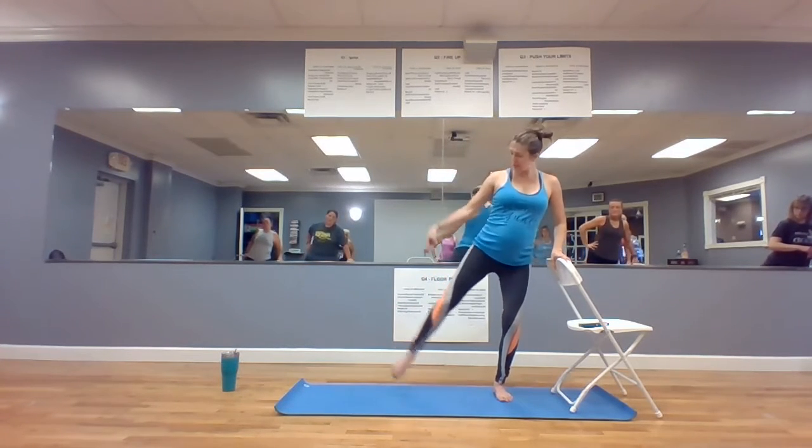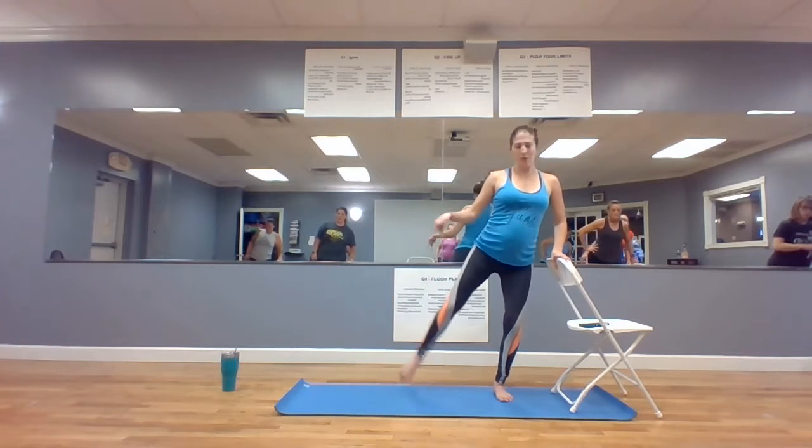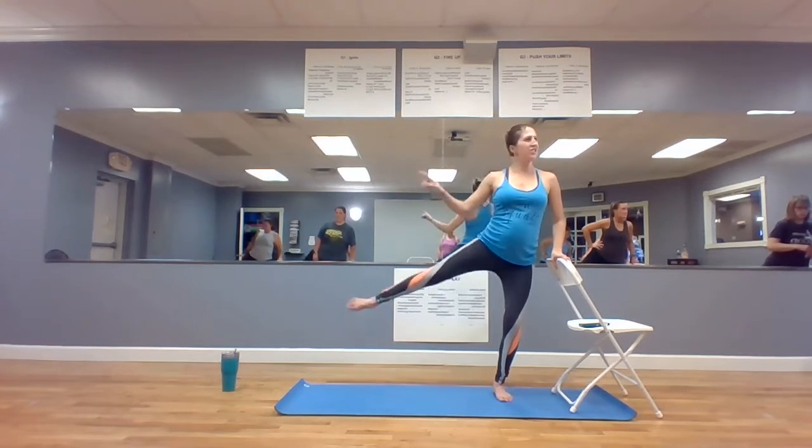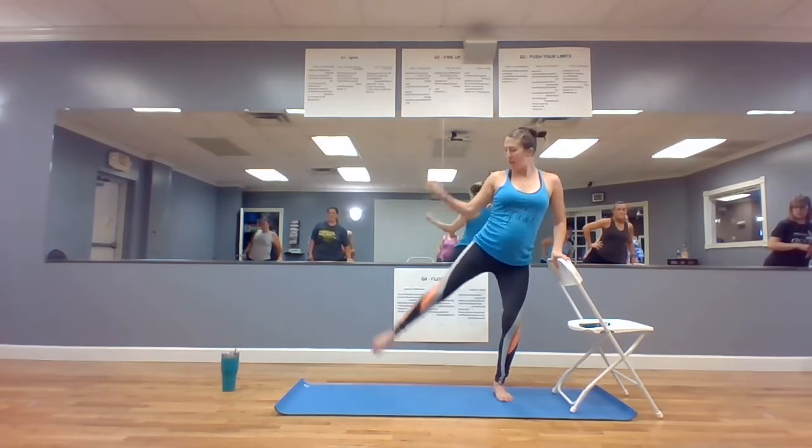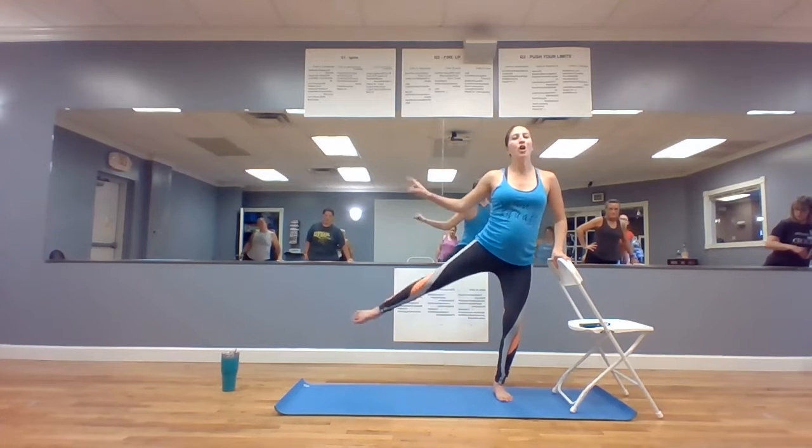Now point your toe, you're going to slam on the ground. Slam, slam, slam. Down — do you feel that change? Down, down, down, down. Stop yourself. Three, two, one.